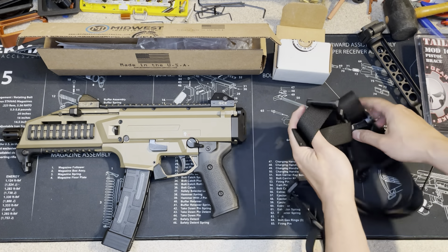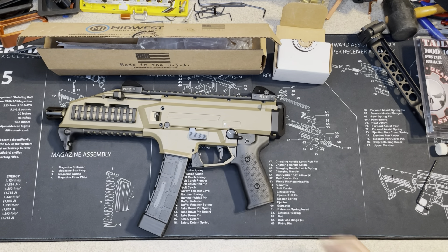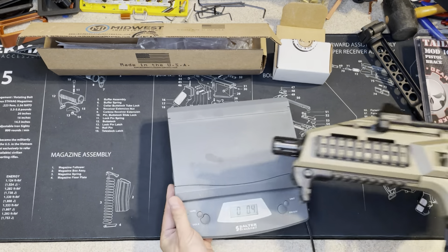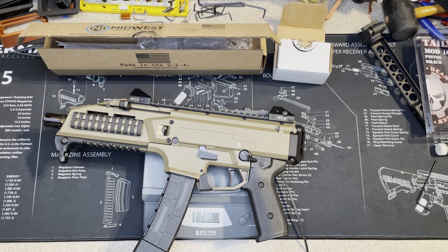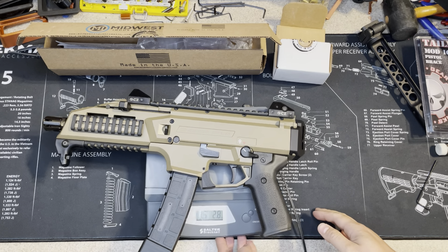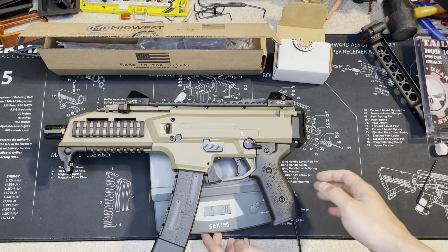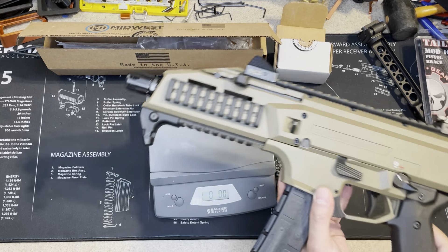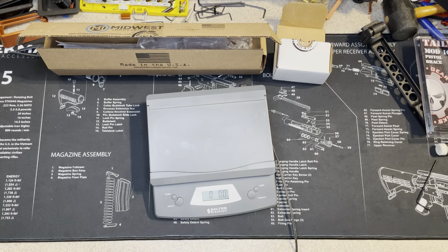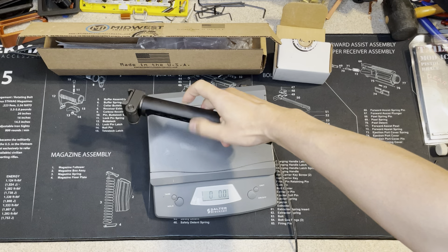Before I change this, I'm going to put the CC Scorpion on the scale. It's about five pounds and three ounces. I will do this again after I'm done so you guys have an idea of how heavy it is. So this is not light — it's pretty heavy.